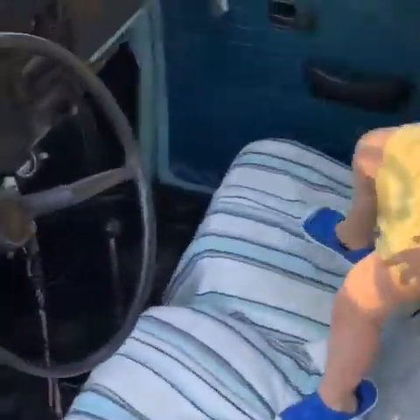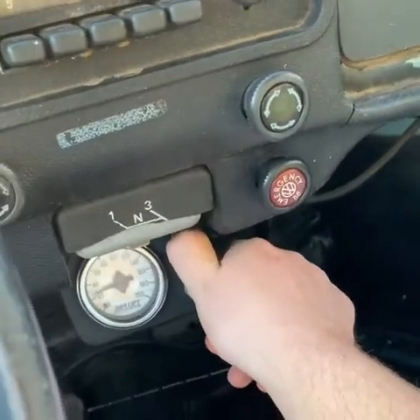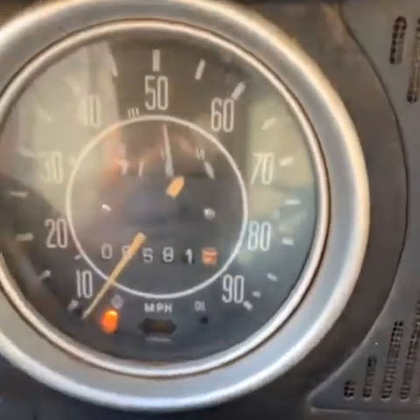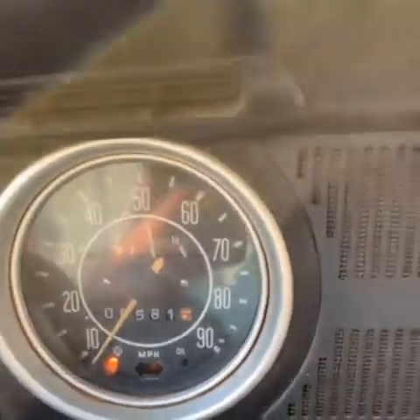All right, let's go ride the bug. Air it up — it's about 60, 65 — it'd be good to go. It's been clean, it's dirty. The old '71 Beetle, got 9,581 original miles, even though the motor has been rebuilt.